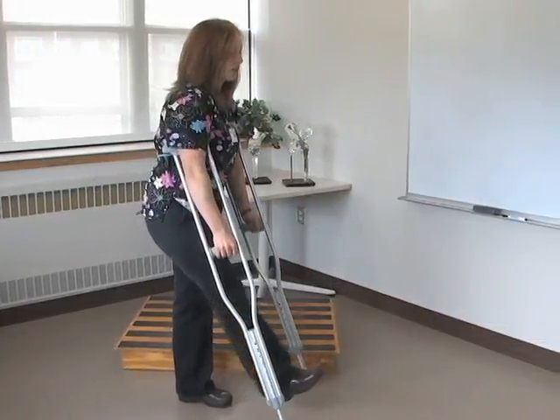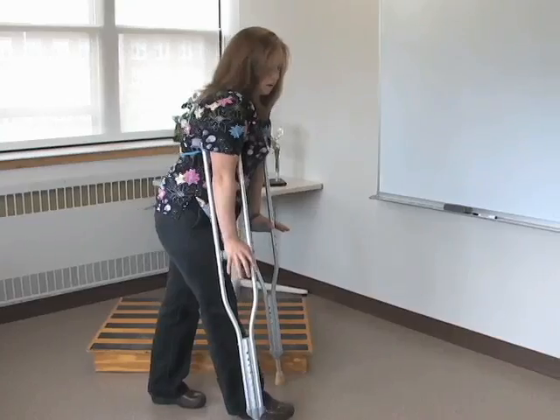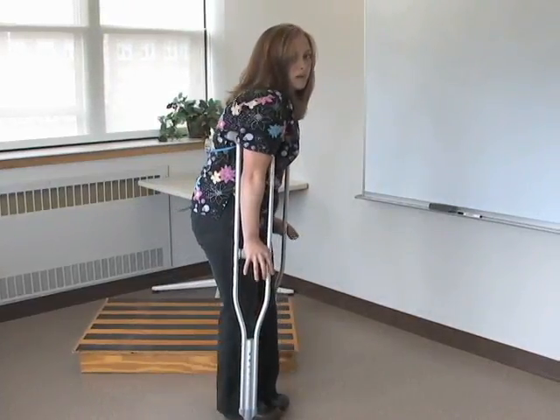To repeat: flex at the hip, flex at the knee, heel down, crutches bisect, weight on my hands, and step through.